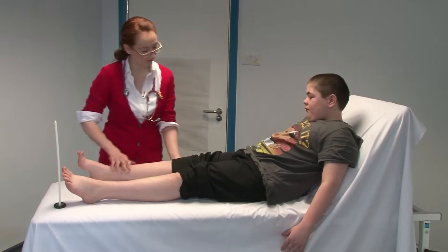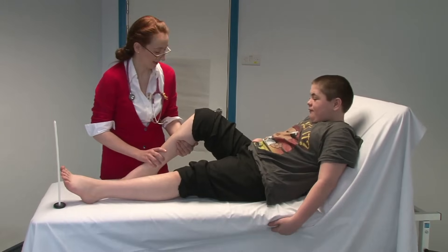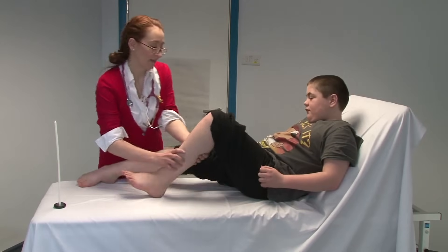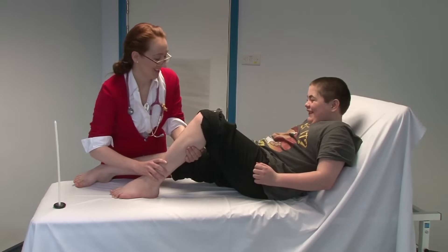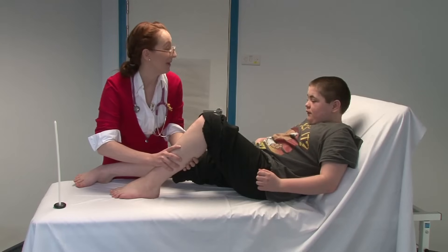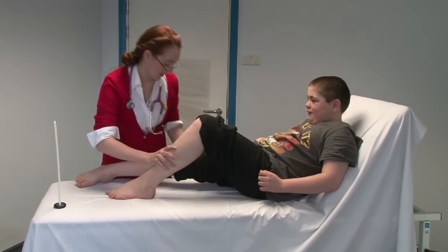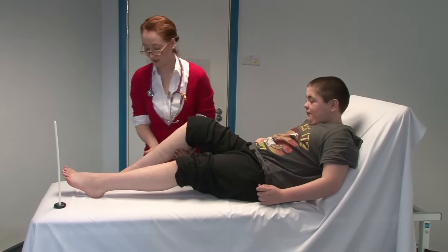Can you bend this knee up for me? Now don't let me straighten your leg — keep it like that. Very good. And same with this one — don't let me straighten it, you can see you're trying hard. Now something slightly different — keep it there. This time I'm going to try to push your foot in towards your bottom, but don't let me — push outwards. And this one, push outwards. Very good.